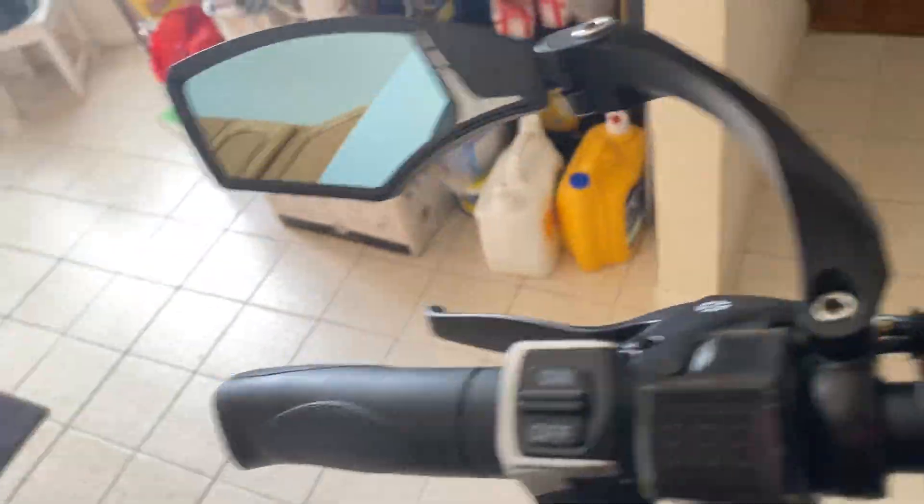The top speed is 40 miles per hour. And expect tomorrow there will be a riding video of me riding, hopefully, the Nanorobot.